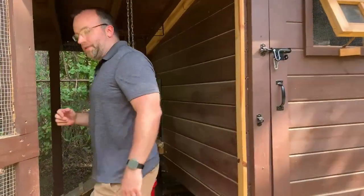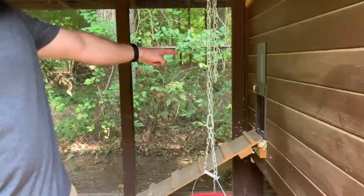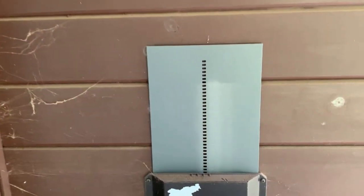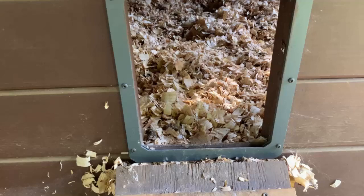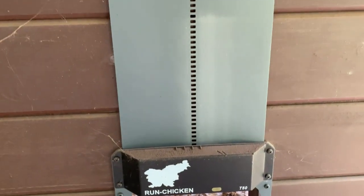One thing I was always concerned about was getting up early or having the kids get up early to let the chickens out. We do have the Run Chicken automatic chicken door, which is really nice. It's based off of light — it'll open when it's bright enough outside and close about 30 minutes after sunset, which has been working really well for us. You can also change the settings on the chicken door. We have ours set to close 20 or 30 minutes after sunset, so it closes at a different time every day depending on sunset. You can also set it to open and close at specific times every day, but we like the light-sensing option.